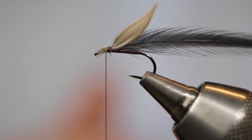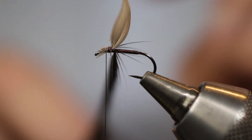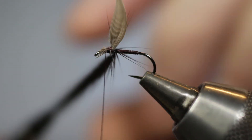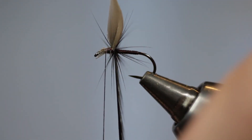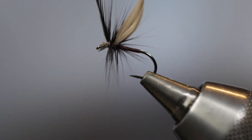Now to get that quill in a more upright position, we pull the quill forward and actually use the hen hackle to pop it up. Simply take one or two nice turns of hackle behind those quills, and then come to the front and take another couple of turns of hackle. Once you're happy with the overall density of the fly, come in with your silk and trap down that hackle stalk with two nice firm wraps.